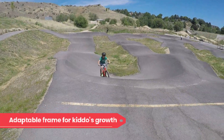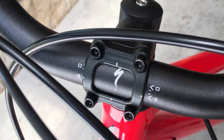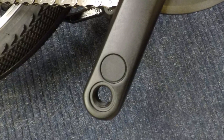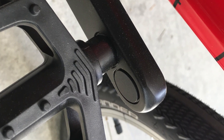The biggest differentiating feature of the Jet is that it's designed to grow with your child. All models of the bike have an adjustable handlebar and longer-than-average seat post. The 20-inch and 24-inch versions also have dual holes in the crank arms to effectively increase the length as your child grows. This is a unique feature and something we haven't seen on other bikes.